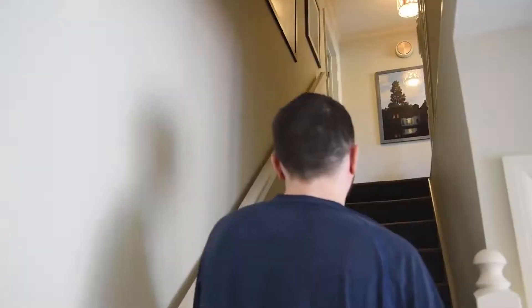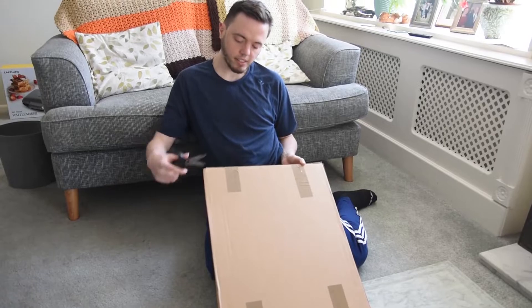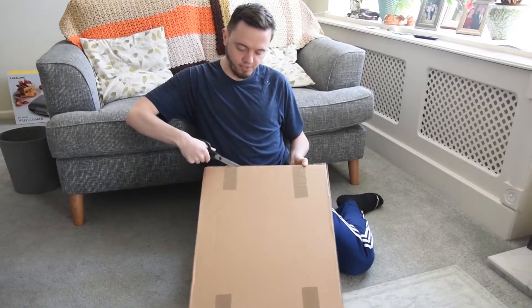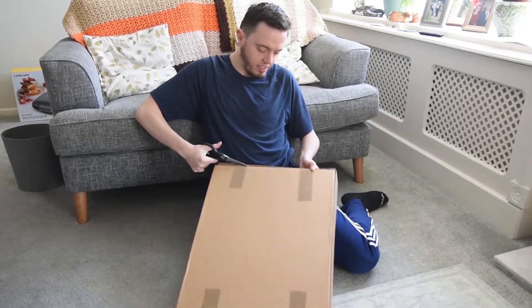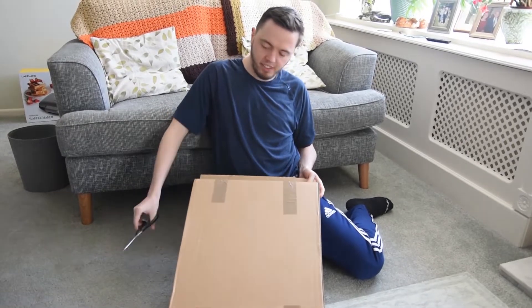Hey guys, it's Peter here. We've got the Yonex Astrox 100ZZ. Let's see how this gets on then. This cost me £160. I'm really excited to see.